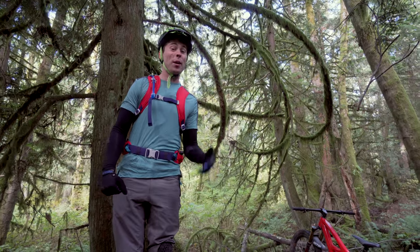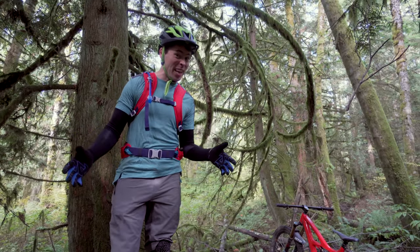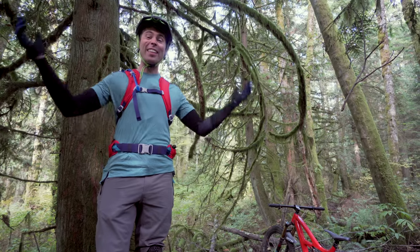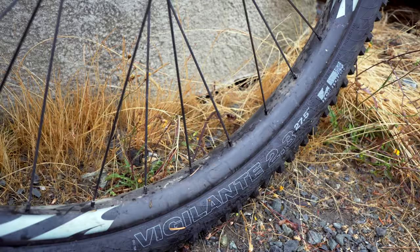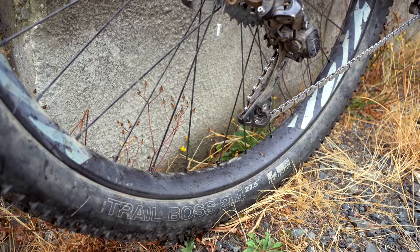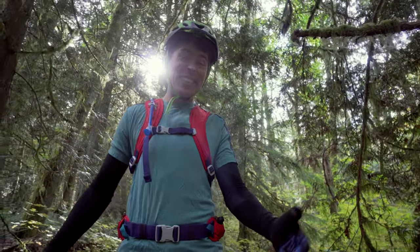For the dry summer months, I was running a WTB Vigilante 2.3 in front and a WTB Riddler in the rear. That was a great setup, but the front tire is super worn out and the rear tire in these wetter conditions is a little bit dicey. I'm going to go to the same WTB Vigilante 2.3 in front, but I'm going to go to a WTB Trail Boss 2.4 in the rear. This combo is a tried and true favorite of mine, so I'm excited to put it on the Mojo 3 and see how it handles.